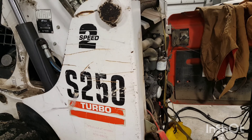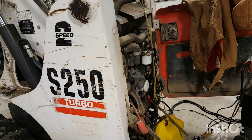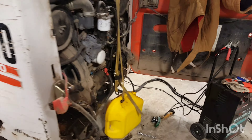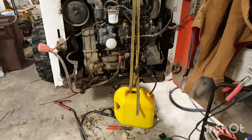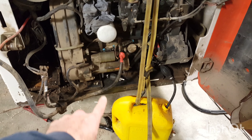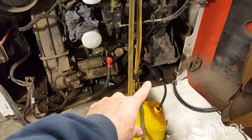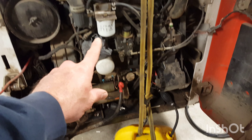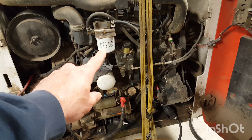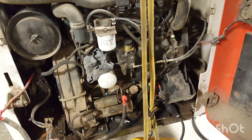We got an S250 that was pushing snow and all of a sudden died. It does need a new battery — that's part of the problem. The other problem was fuel: I wasn't getting any fuel. I followed the line back and found the check valve. There's the stock one, and I put in another one just to verify whether the check valve was working. The fuel filter right there — I went ahead and took it off and it was about three-quarters full, so obviously we're low on fuel.